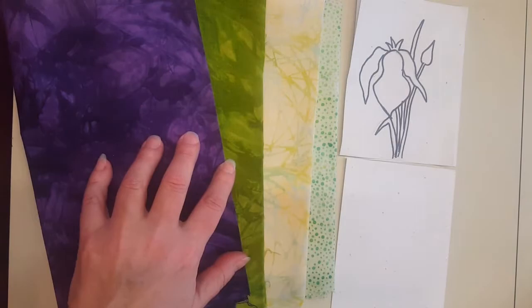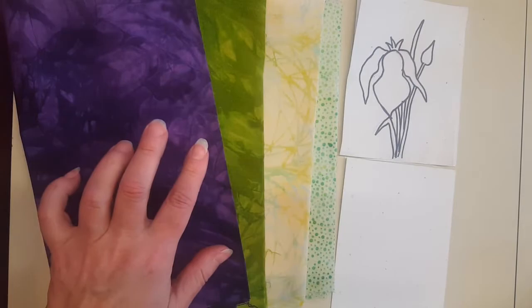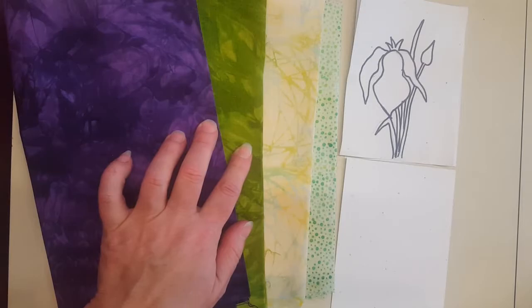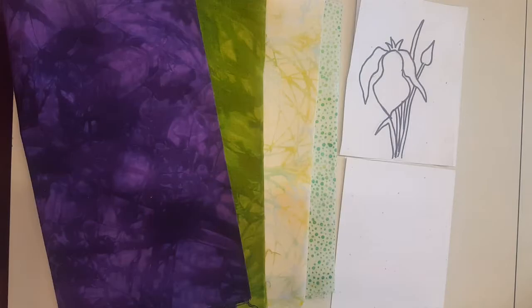The first step is to choose your fabrics. For the actual appliques I really like the hand-dyed fabrics. I use fabrics from Star Design Fabrics because they have such amazing colors — I use them in most of my kits. I have a purple for the flower and green for the grass and stems, and this one will be my background and this one will be the binding on the card.